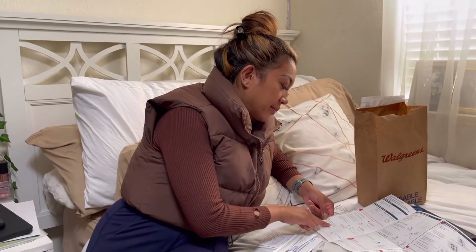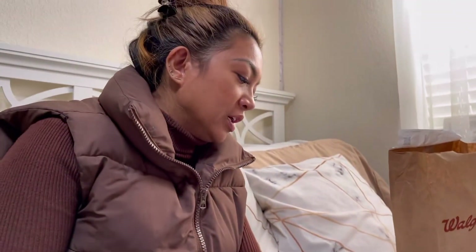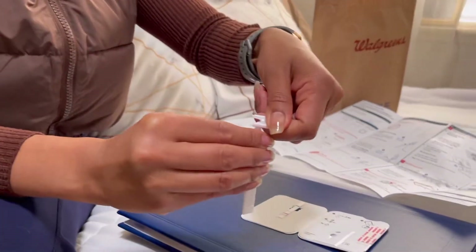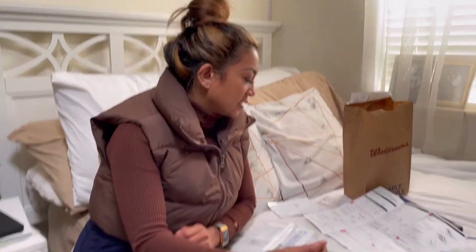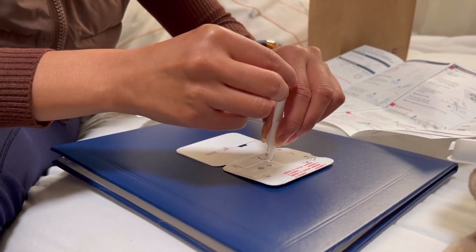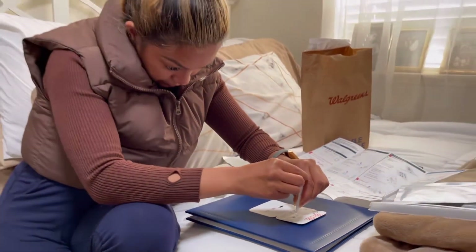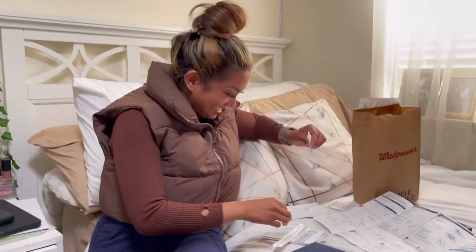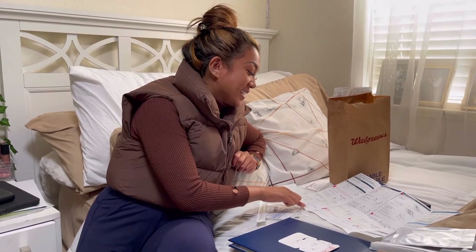Remove the dropper bottle cap. Hold the dropper straight over the top hole — not at an angle — and put six drops in. Do not touch the card with the tip. One, two, three, four, five, six. A false negative result may occur if fewer than six drops are put in the hole — we confirmed that was six drops.